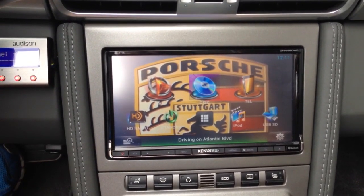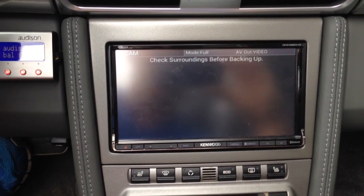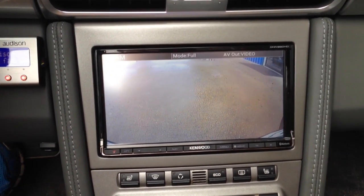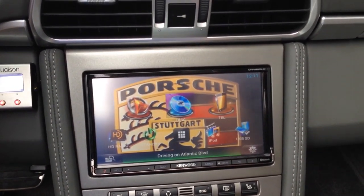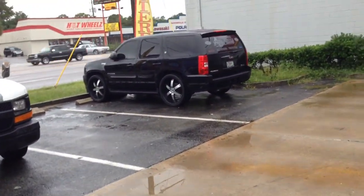We actually did the Porsche logo in the background there and added the backup camera to it as well. Come check us out — we're in Jacksonville, Florida. 904-333-2322.